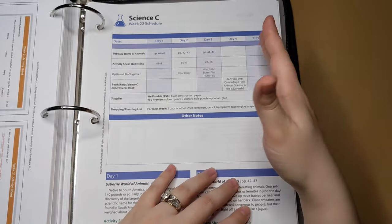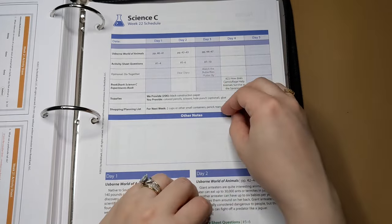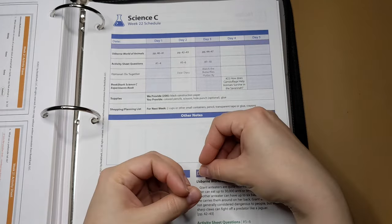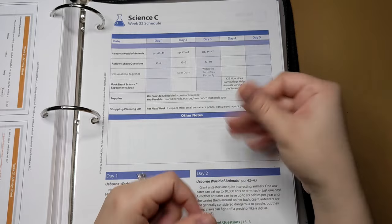I think this curriculum is just really easy to use and easy to schedule and modify. You can definitely simplify it, and you can also add on to beef it up — really easily. I would love to hear from you in the comments: what are you using for science this year? What are you loving about it? Have you tried Bookshark yet? Let's chat down below.